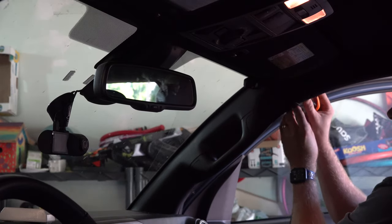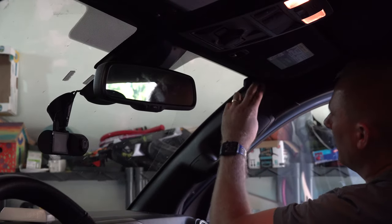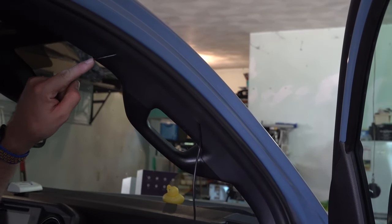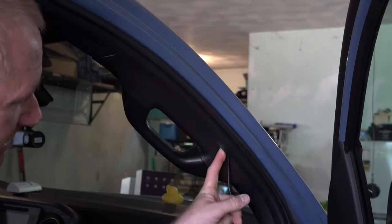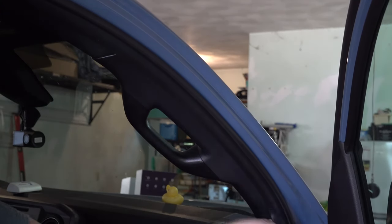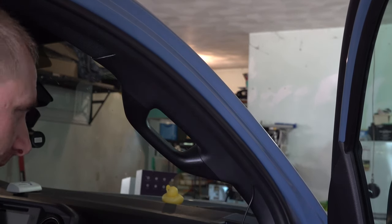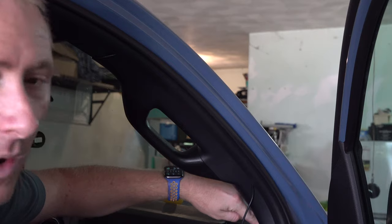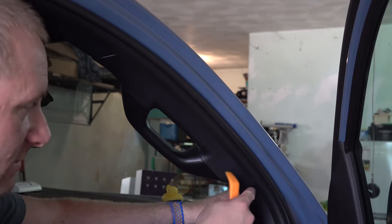I'm going to route it along the rubber door seal rather than trying to cram it into the crack of the A-pillar, which is a pain. The rubber seal is a lot easier — you can just run the cable down with your finger and it keeps things tidy. It won't damage the cable either. I actually damaged a wire once when it rubbed back and forth in a pinch point, so this method works better.